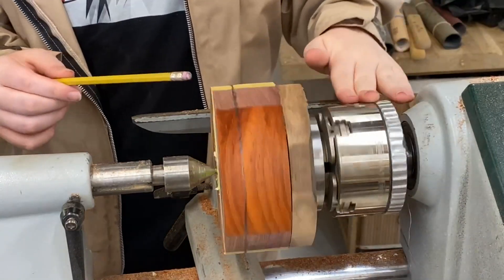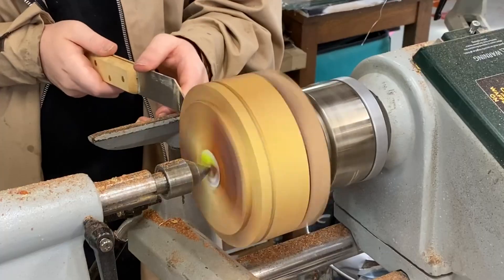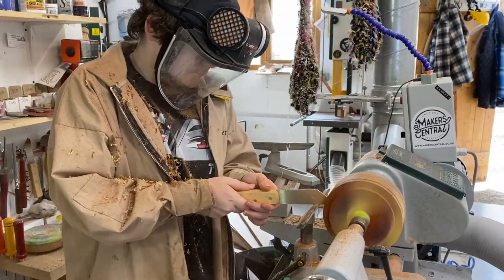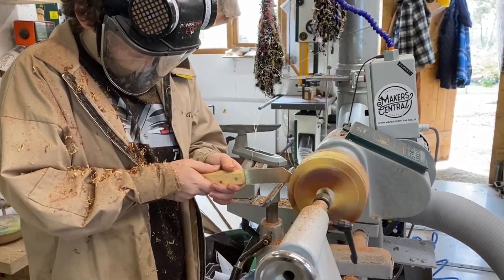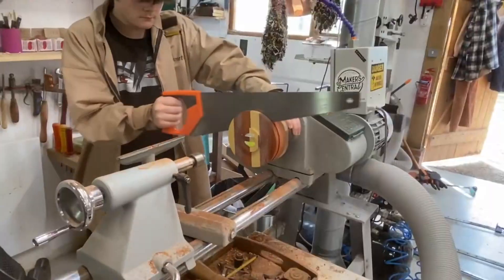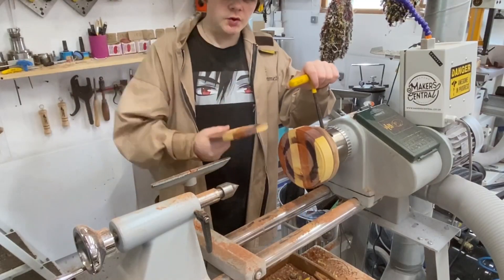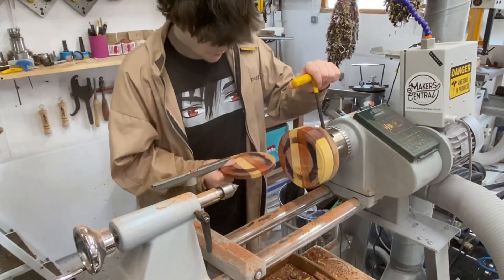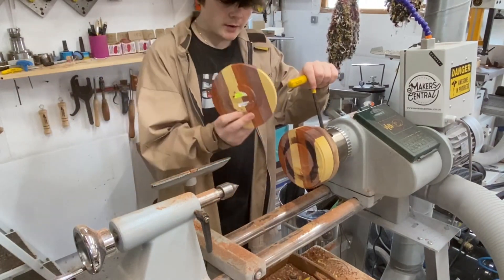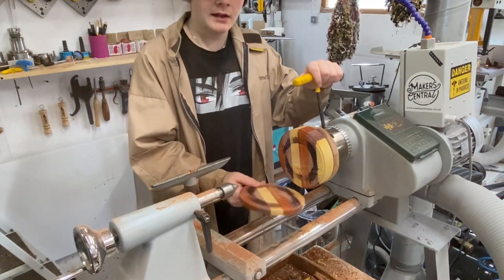I've just marked the line out here with a pencil. Now what I'm going to do is just cut this lid off. I've just sawed the lid off here, and now what I'm going to do is take this out of the chuck, then put the lid inside and finish off the lid.